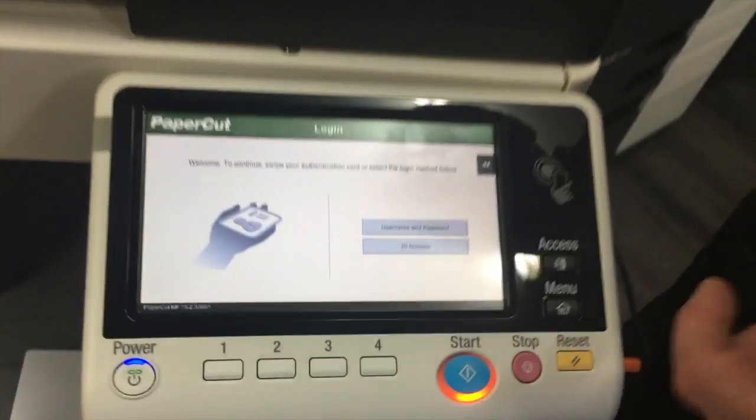And that's pretty much it. That's the PaperCut login interface on the new 7 series of the Konica Minolta Bizhub.